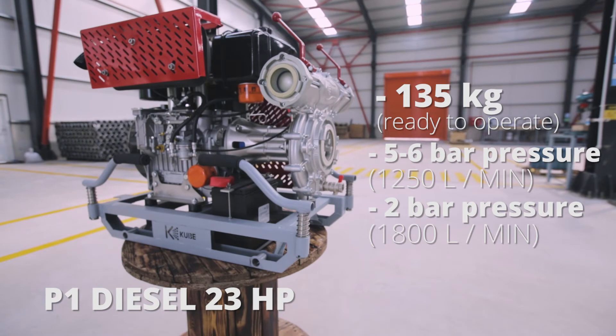5 to 6 bar pressure, 1250 litres per minute. 2 bar pressure, 1800 litres per minute.